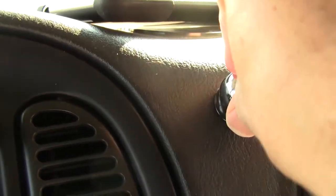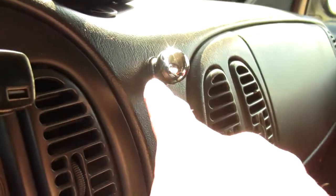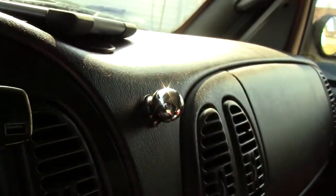Alright, so now I'll just smash it in place and hold it. But there you go, that's the installation, what it actually looks like. It's just a little ball bearing kind of stuck to your car.